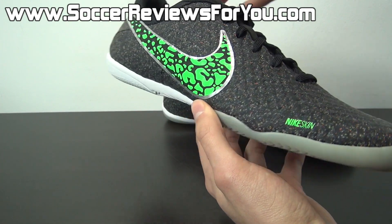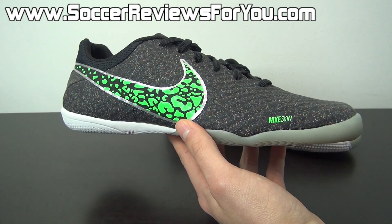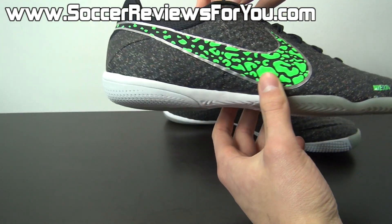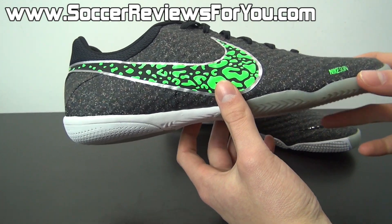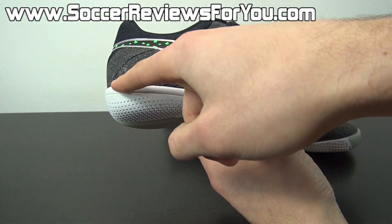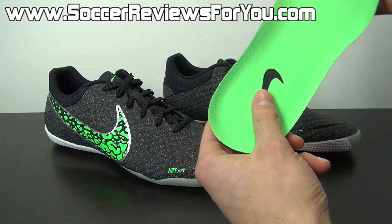If you're looking for a lightweight, thin, barefoot style of indoor soccer shoe, the Elastico Finale 2 is the best model on the market — nothing comes close to it at this point in time. It has that central lacing system and a very low cut, so it's a very lightweight, low-profile style shoe. As far as cushioning goes, there isn't much here — all the cushioning you're going to get is from the small amount of foam in the heel and midfoot, and of course from the insole itself, which is fully removable.